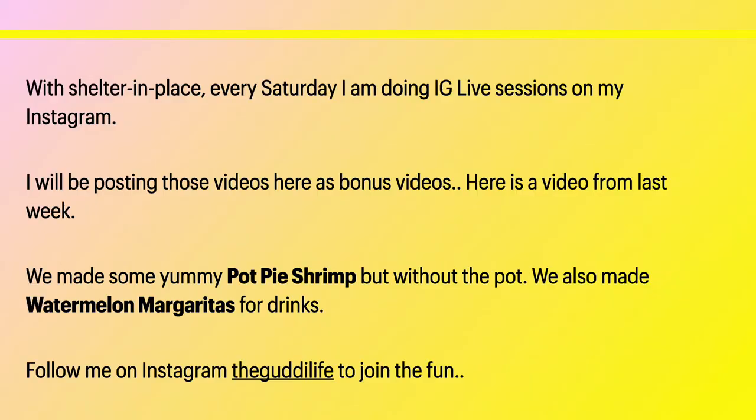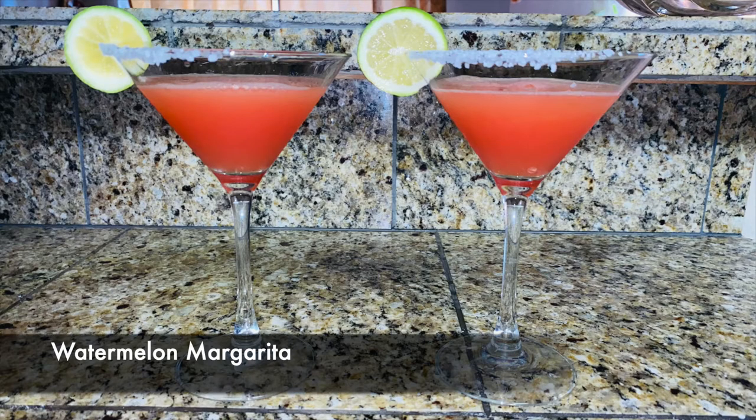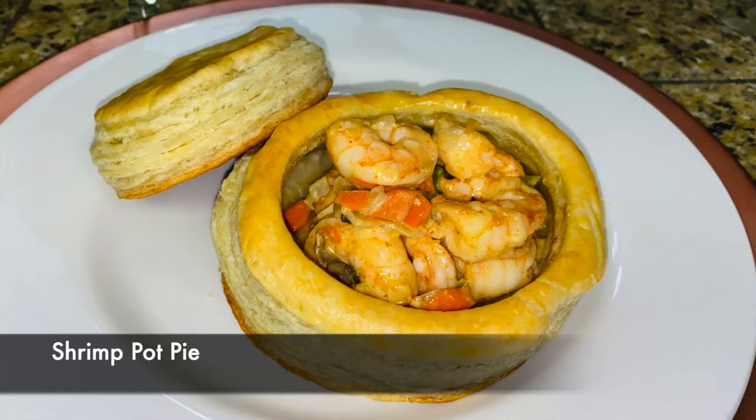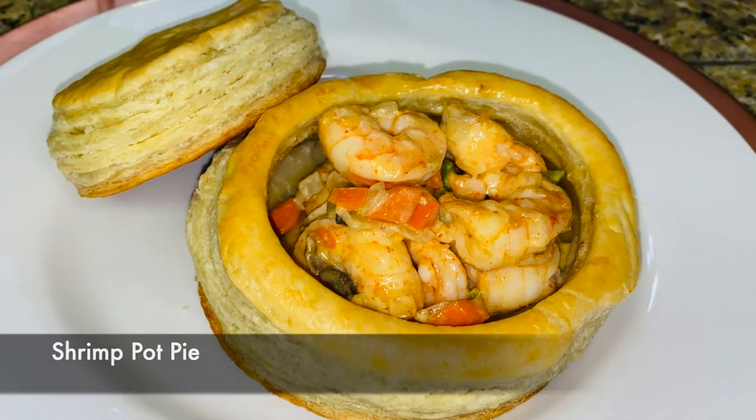Hello everyone, welcome back to the Goodie Life where life is good and everything is great. Today's video is a little bit different - I'm calling it a bonus video. Hello everybody, welcome back to cooking with the Name J's and growing with the Goodie Life.